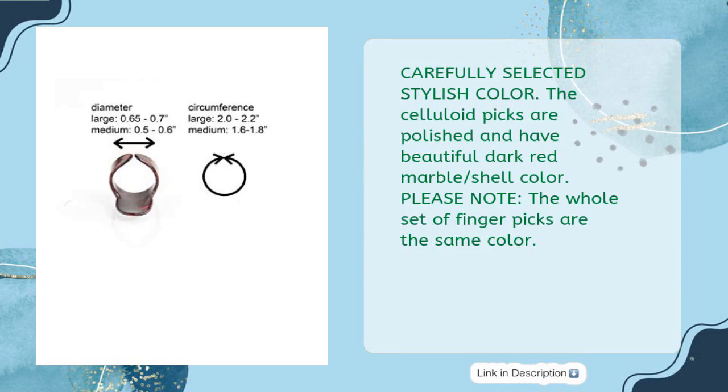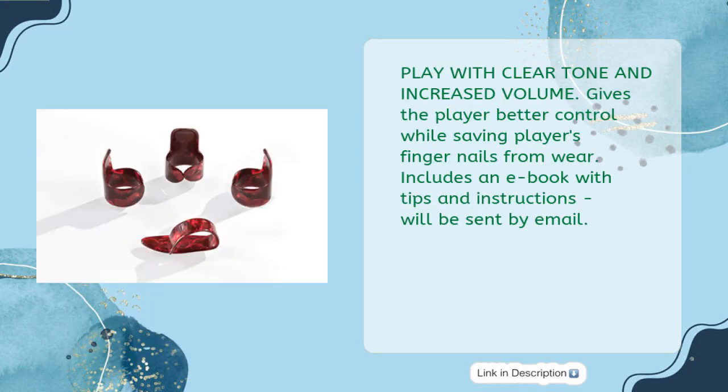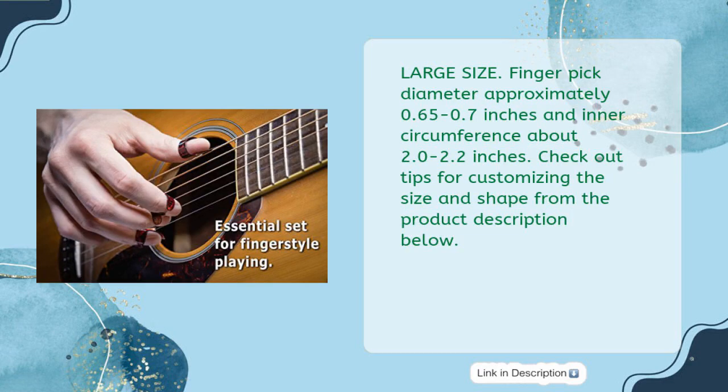Carefully selected stylish color — the celluloid picks are polished and have a beautiful dark red marble shell color. Please note: the whole set of fingerpicks are the same color. Plays with clear tone and increased volume, giving the player better control while saving fingernails from wear. Includes an e-book with tips and instructions, sent by email. Large size: fingerpick diameter approximately 0.65 to 0.7 inches and inner circumference about 2.0 to 2.2 inches. Check out tips for customizing the size and shape from the product description below.